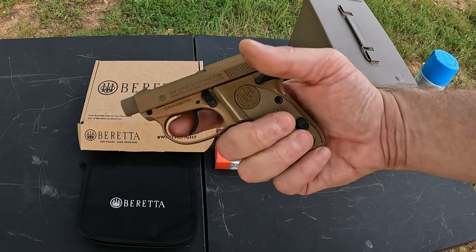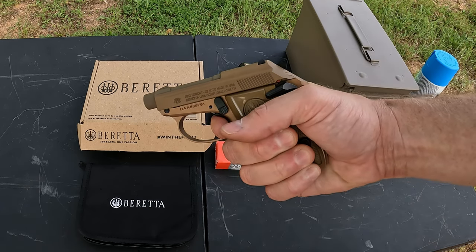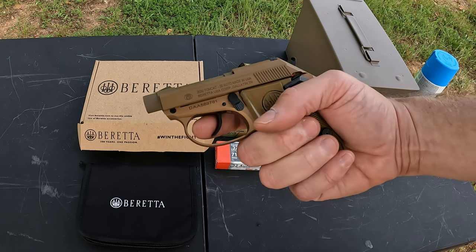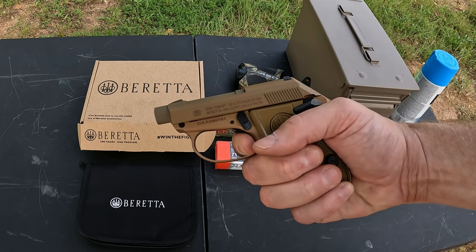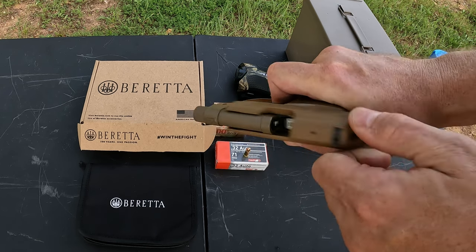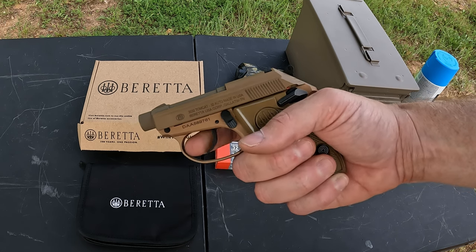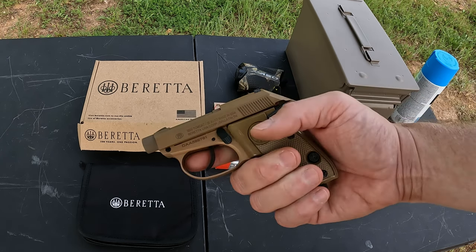It's got grippy plastic grips. This thing is double-action/single-action, so you don't have to cock the hammer for the first shot — just take it out of your pocket and you're ready. After that first double-action shot the slide racks back and you're in single-action. The trigger is really not bad at all — the double-action pull is stiff and heavy but smooth. The single-action has a short, crisp reset with a little take-up to the wall and a nice clean break. I'd guess maybe a three-and-a-half pound pull.